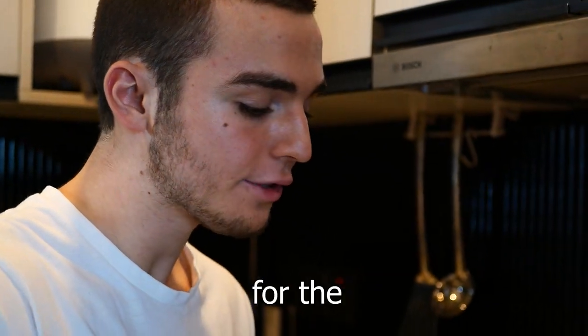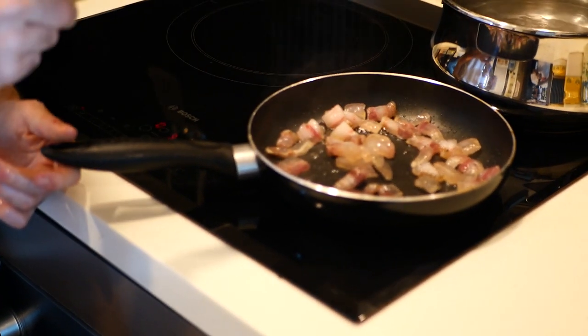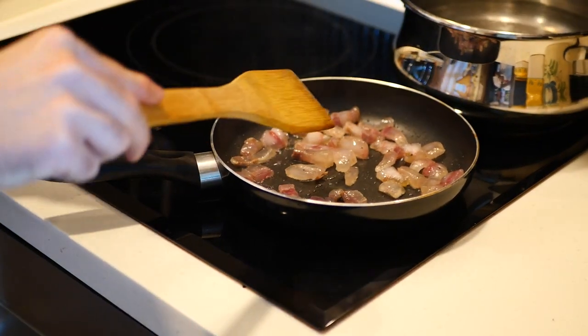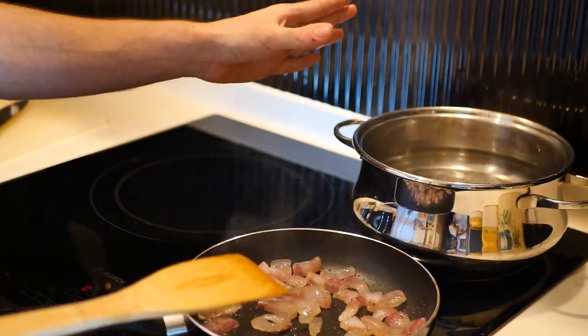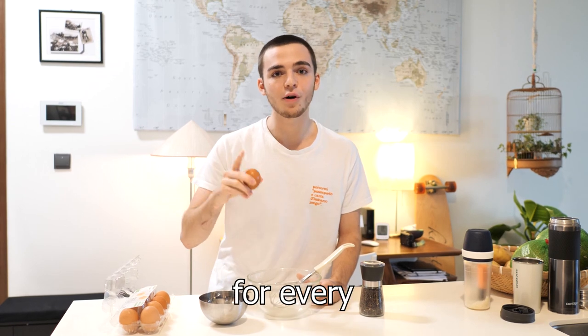Now you just need to wait for the guanciale to be well cooked. Meanwhile, we are going to cook the spaghetti in the water. I suggest you take one full egg and one egg yolk for every person.